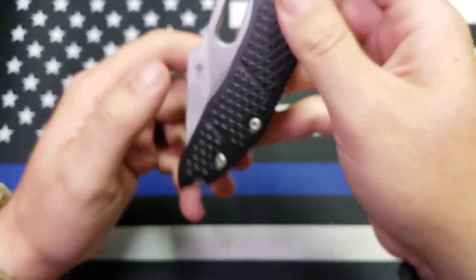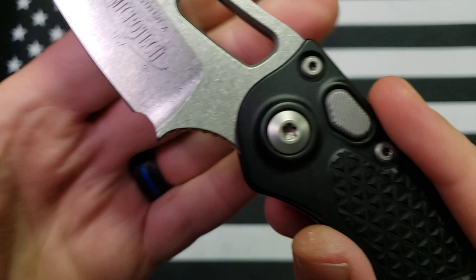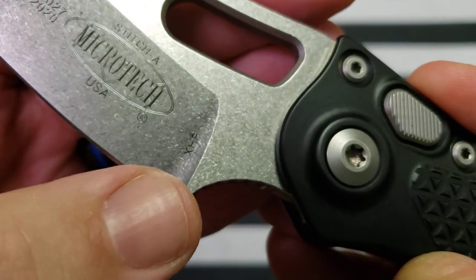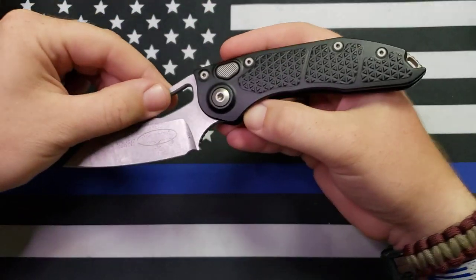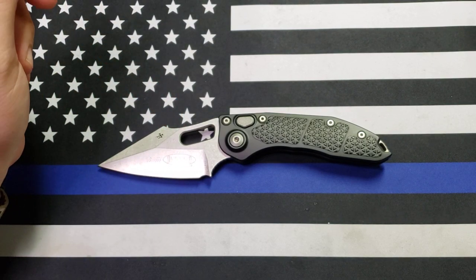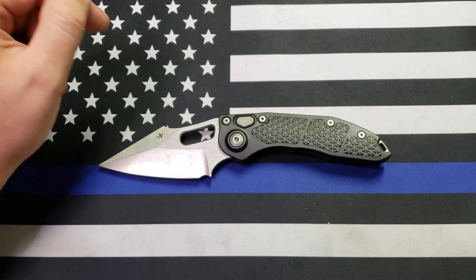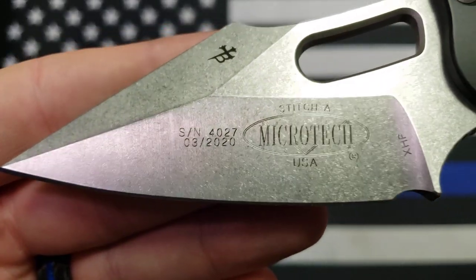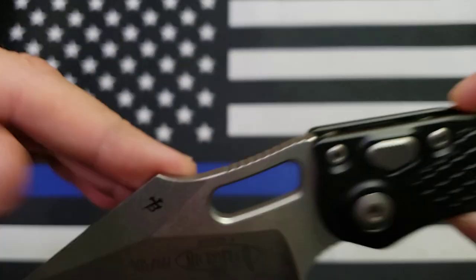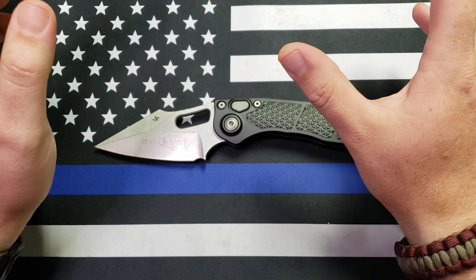This knife is a collaboration between Microtech and Borka Blades — you can see Borka's little insignia right there. This one in particular is CTS XHP steel. Since these have come out, they've been available in XHP, 204P, and L-Max. I don't think I've seen any newer ones in M390. This is a new one — it's got a birthday of March 2020.